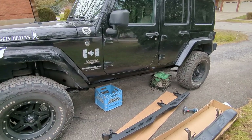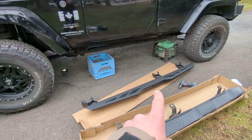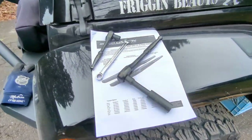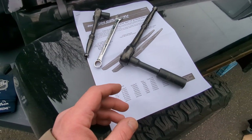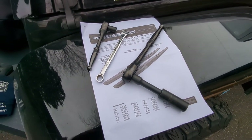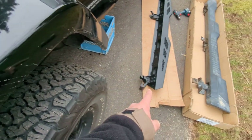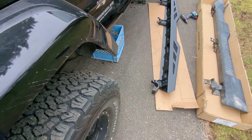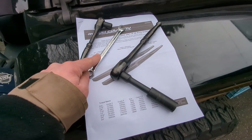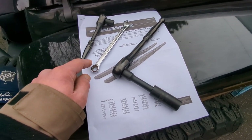Hey everybody, just wanted to do a quick video on the installation of these Rough Country rock sliders I just picked up. The manual that comes with it, as they normally do, is just not a hundred percent, so I wanted to help out whoever's doing this kind of install. It says tools needed: a 13mm wrench and socket. Yes, you do need one of those for some bolts on the mounting bracket, but you also need a 16mm socket and a 10mm socket, wrench, or ratchet box-end wrench.